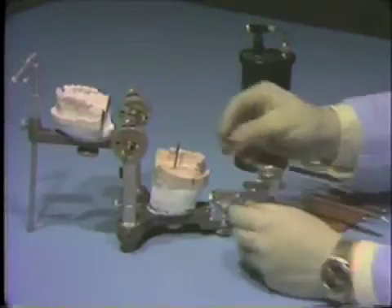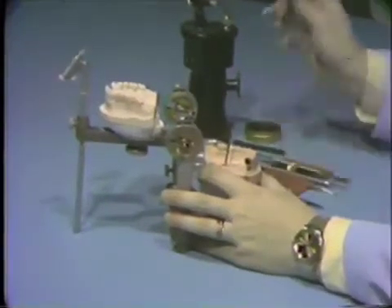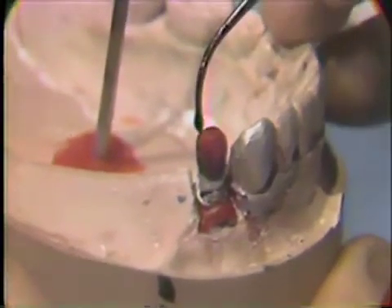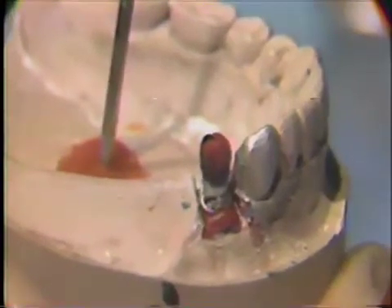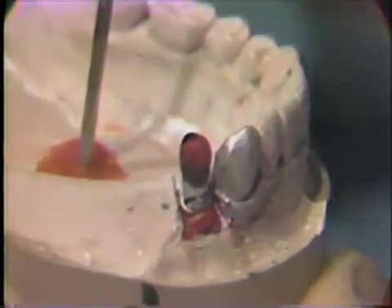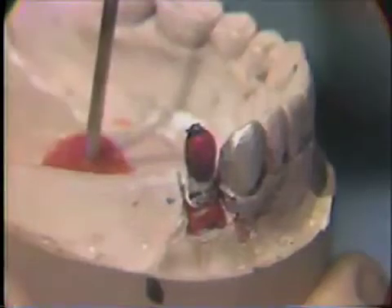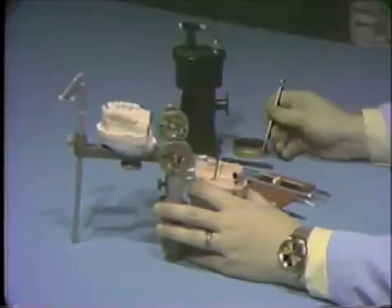Replace the die and coping on the cast on the articulator so you can build up the occlusion of the crown wax up by adding small additions of hard blue inlay casting wax. As you add the wax, close the articulator to secure the centric stops. Repeat the procedure until you have accurately defined the centric stops of the crown wax up in the blue inlay wax.